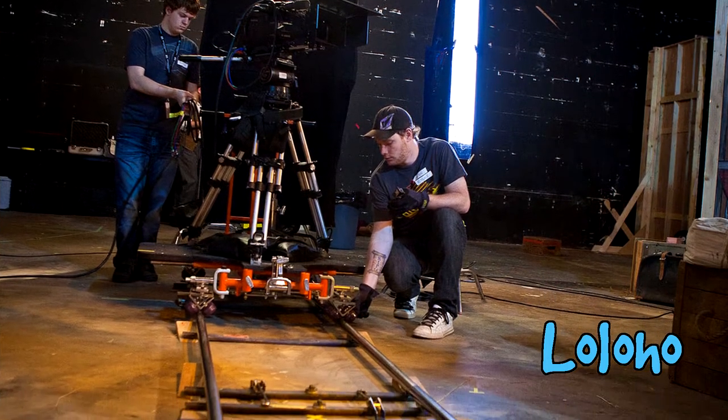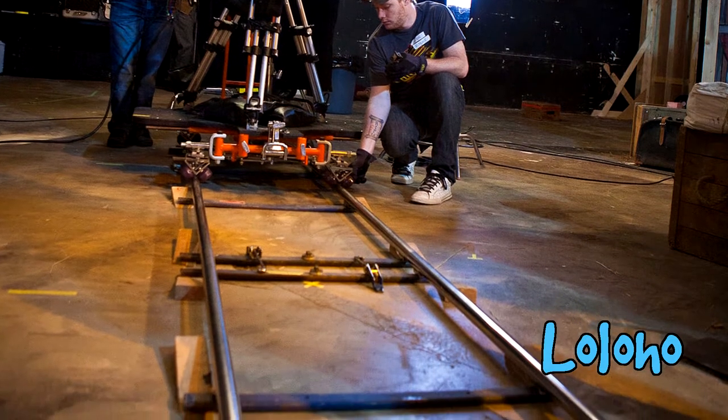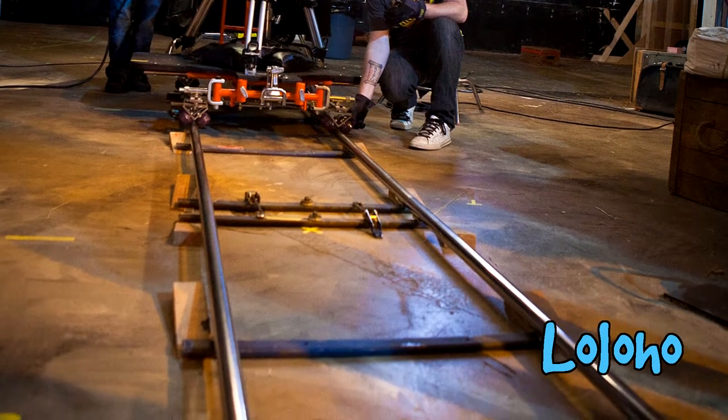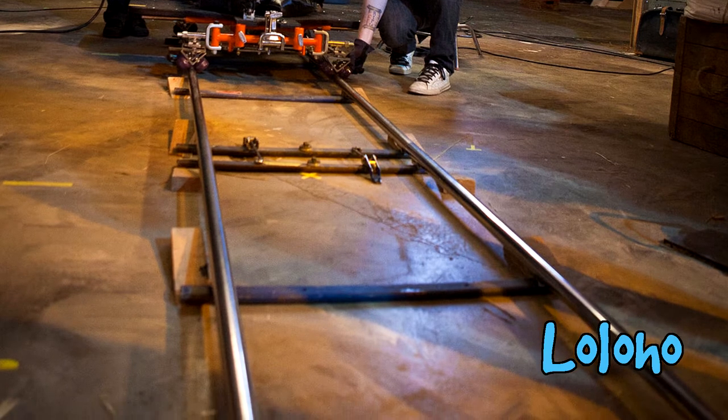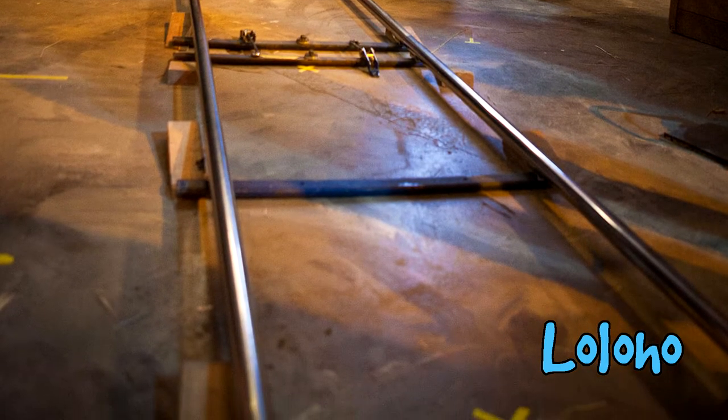When I first started getting involved in filmmaking, I actually built a makeshift dolly at home out of huge pieces of PVC pipe track and a big wooden platform. The concept of a camera slider is you can take a small piece of track and use a small camera and get basically the same effect.